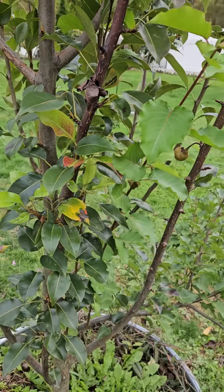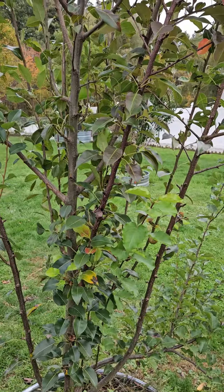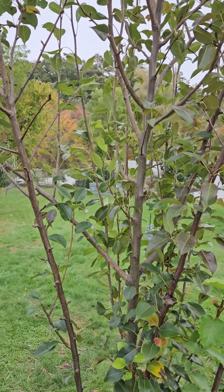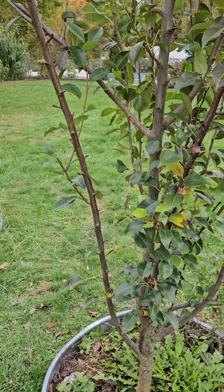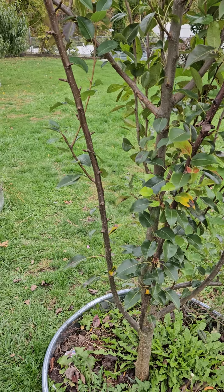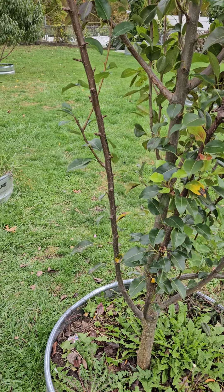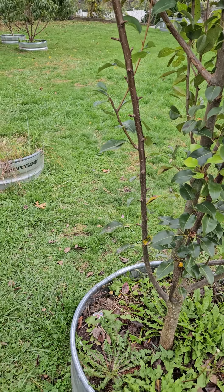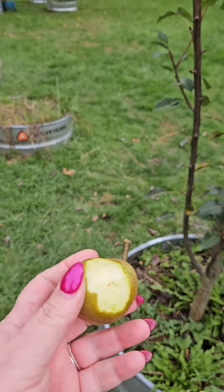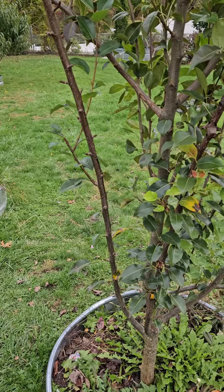I was expecting any fruit from this tree for like another three or four years. So let me go ahead and give it a try — don't know how well it's going to taste. It's actually really good, small but really good. All right, love you, talk to you later.